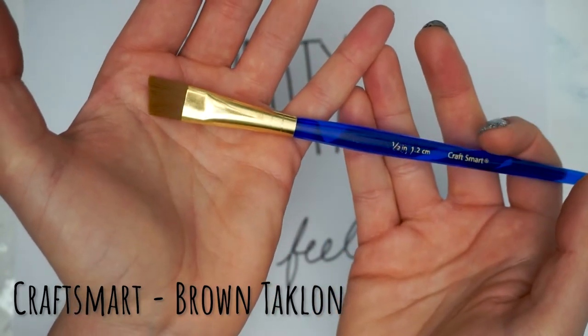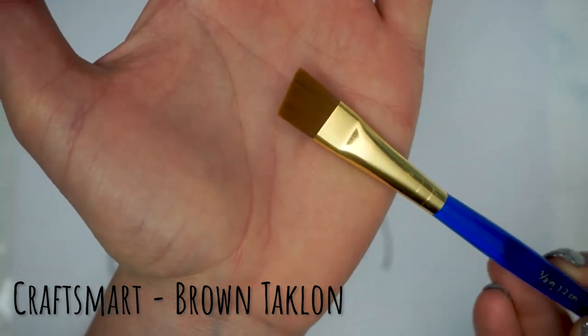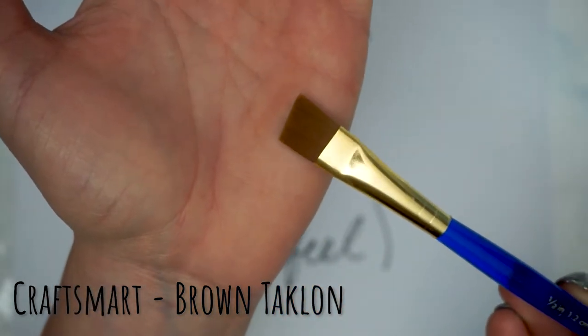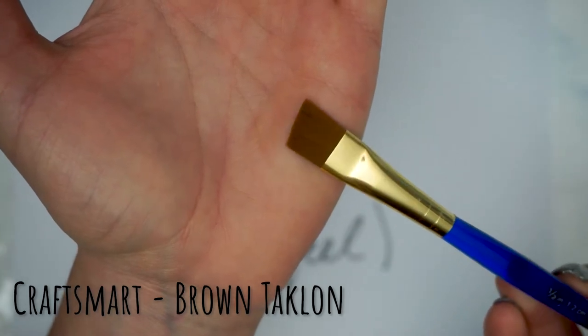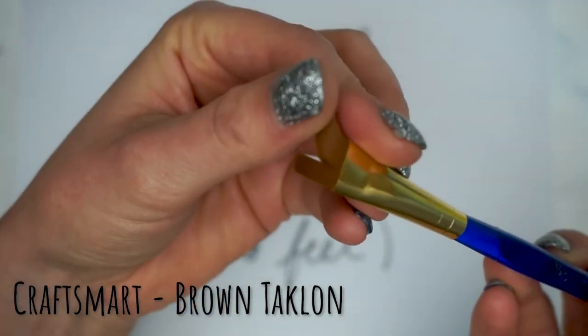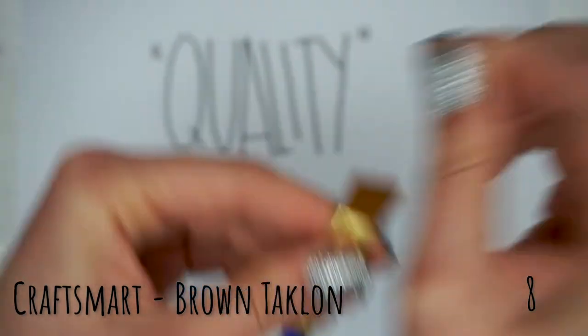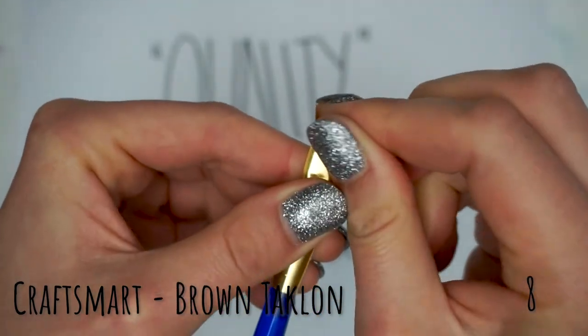This is the Craftsmart Brown Taclon, and when you look at it initially the handle is okay — it looks like a slightly cheaper brush — but those bristles have a really sharp cut, a nice angle, and they feel really good. So even though it's not the prettiest, I'm going to give this one an eight.